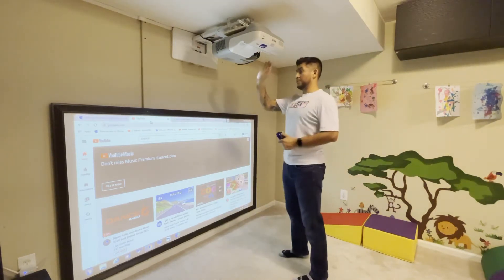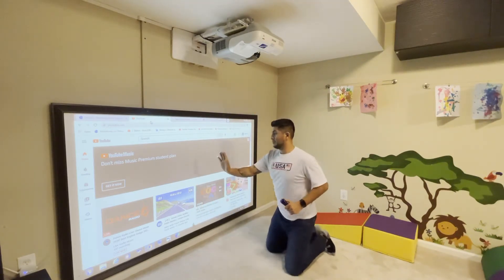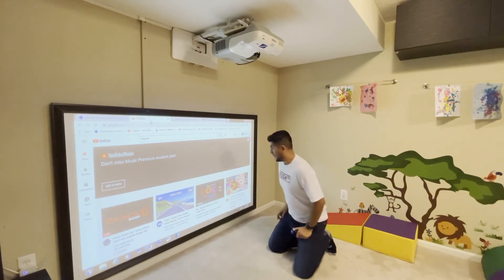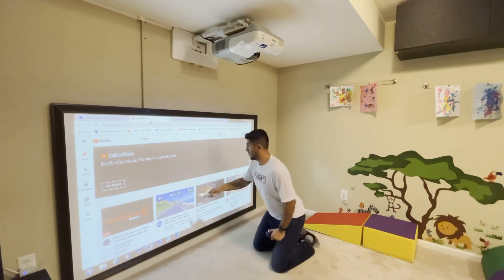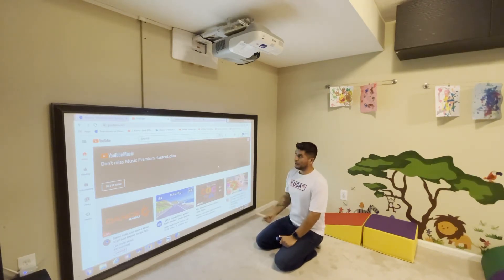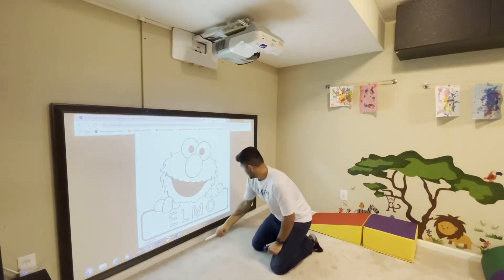Because it is a short throw projector, you can literally stand almost this close to it and it really won't block the view at all. So the kids, once they're drawing or doing different activities on it, you can hardly see where they're actually blocking the screen.